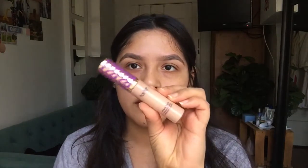I use the Tarte Shape Tape concealer to fill in the top of my eyebrows, because I noticed that if I use a regular concealer that isn't matte, the top of my forehead gets more oily than the rest of my face.